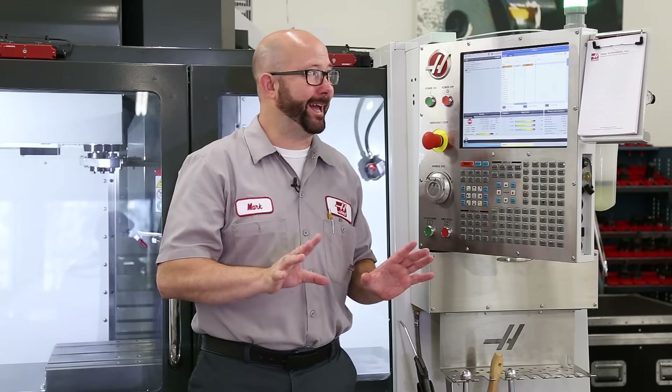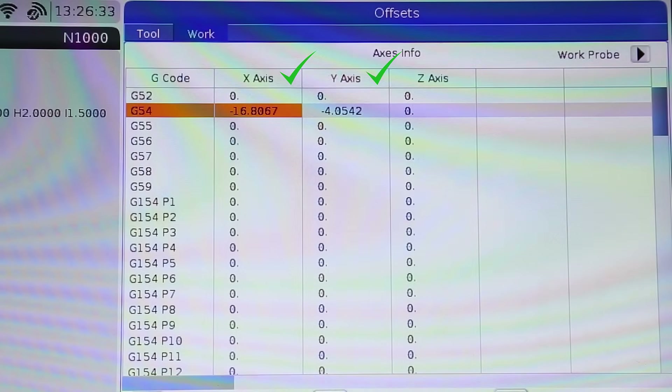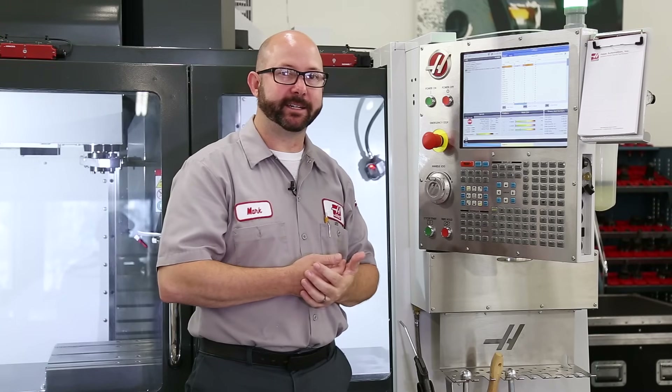And just like that, we're all done. But actually, we're not done yet — hold on. We've set our X and Y. The probing cycle wrote to my offset page for us, but we've still gotta set that Z.